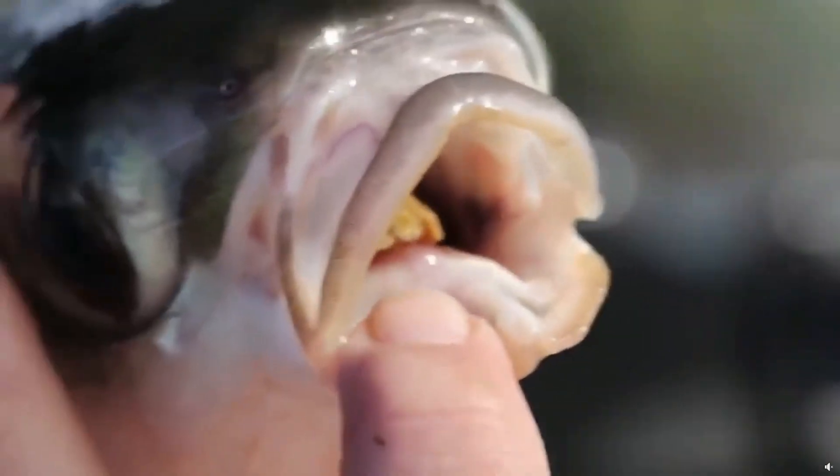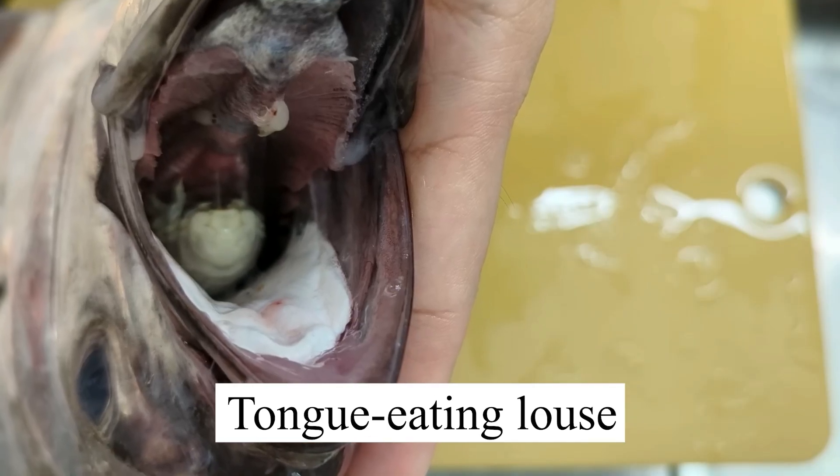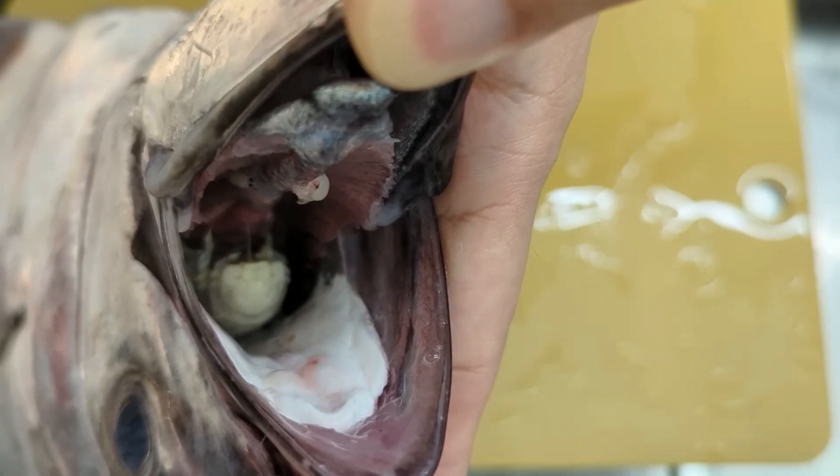What is that? Why is it in the mouth of a fish? The tongue-eating louse is the only known case in biology when a parasite replaces the organ of the host's body with itself.